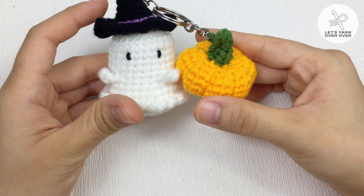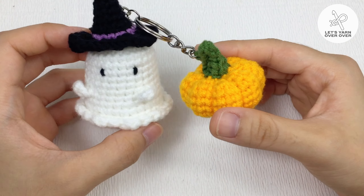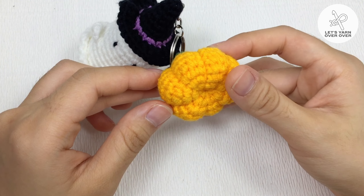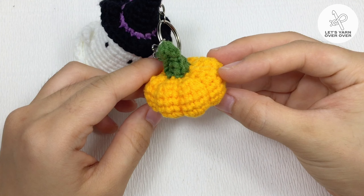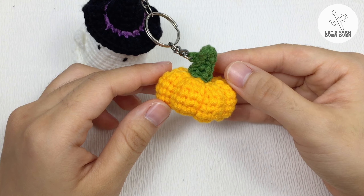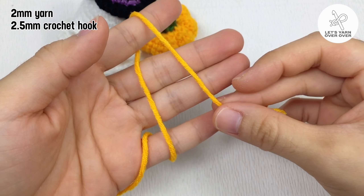Hi everyone! Have you made the Halloween ghost keychain and key cover I introduced in the previous videos? If yes, today I will show you the painting to crochet a pumpkin. It goes well with the ghost keychain. The size is perfect. Let's start with a magic ring.